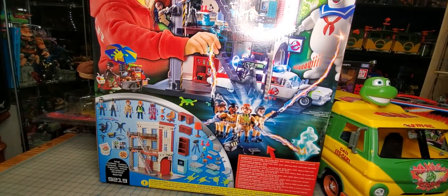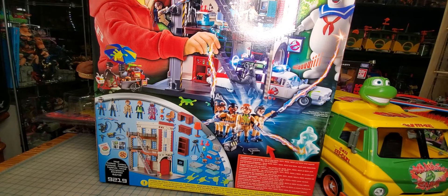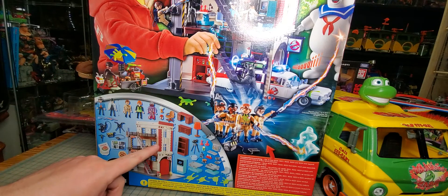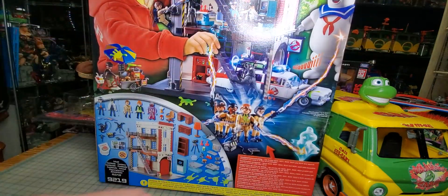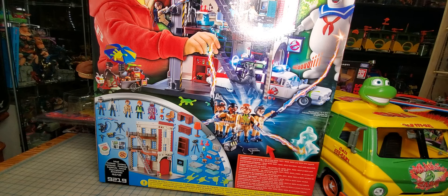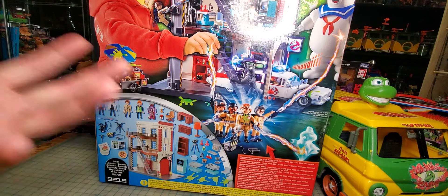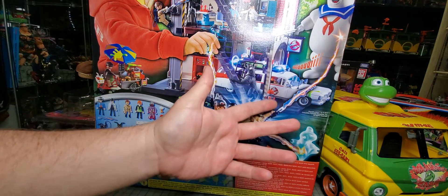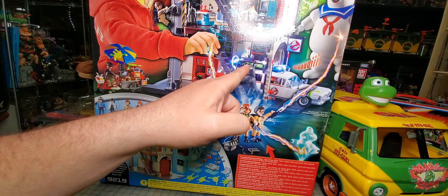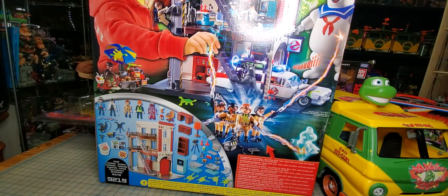I got the Playmobil Firehouse. I've been wanting this set for a while, and wouldn't you know — as soon as I buy it and it finally shows up, one pops up on Facebook cheaper than the new one, with the Ecto-1 and the Stay Puft included, for cheaper than what I paid for this one. I was tempted to return this and drive, but it's an hour and a half away — three hour round trip. I'd be saving 10 bucks but getting an extra Ecto-1 and Stay Puft. I don't care about the Stay Puft, so I just decided to keep the new one.